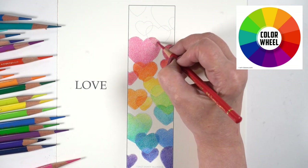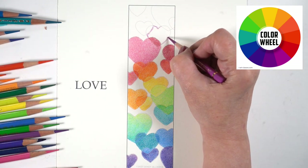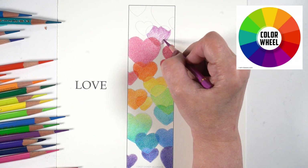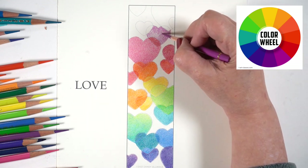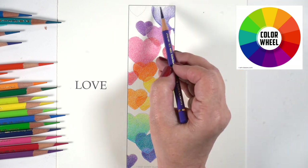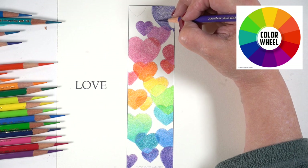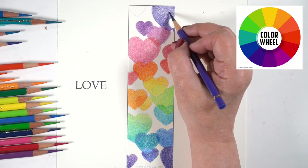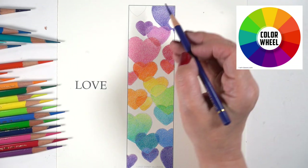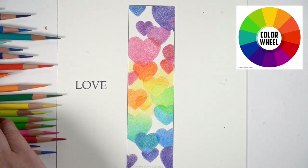Keeping a color wheel on hand and printing it out where you work can be good color inspiration. As I move up on the top section, I moved from yellows and oranges into pinks and reds, and then the reds turn into red purples. There are red violets and blue violets — it helps to be able to classify which ones are more red-violet, which have more pink versus more blue. The warmer purples tend to be on the redder side and the cooler ones on the bluer side.